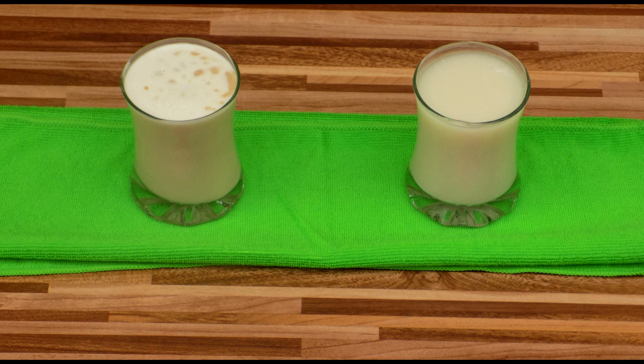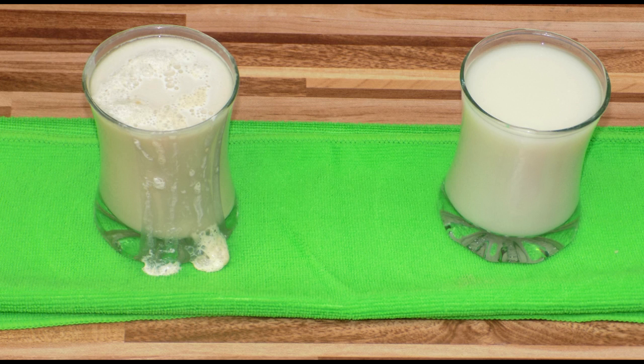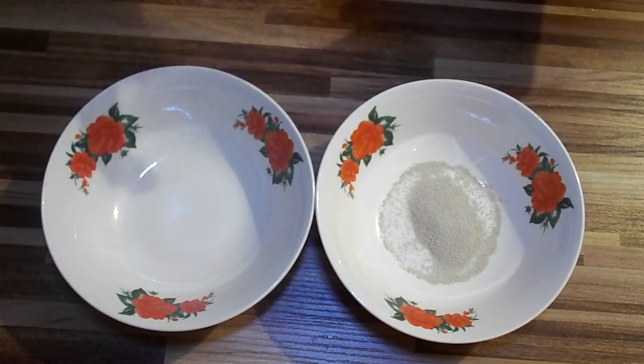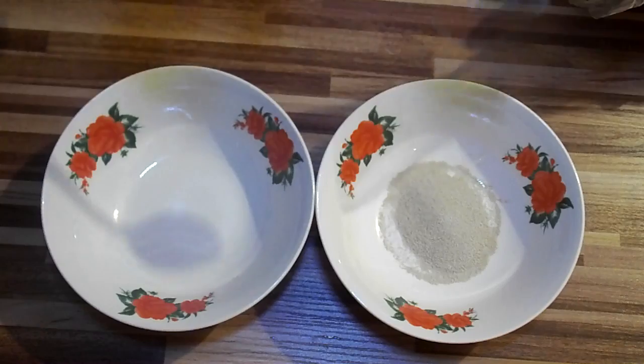I'm making this video to show you how to find out if your yeast is still active or if it's gone bad. If you're going to be doing lots of baking you should probably know this, because if your yeast is not active your dough is not going to rise. We're going to have the yeast in different plates and watch them for a period of time to see what happens.